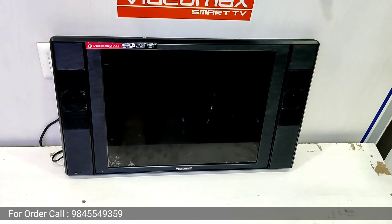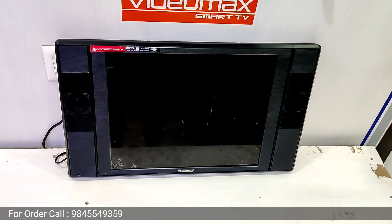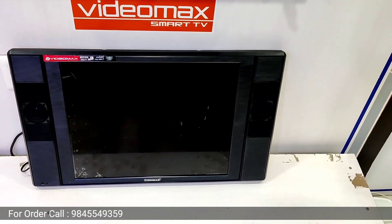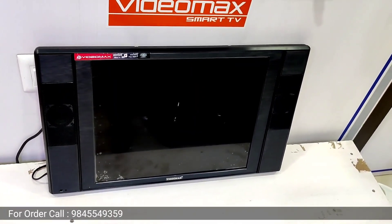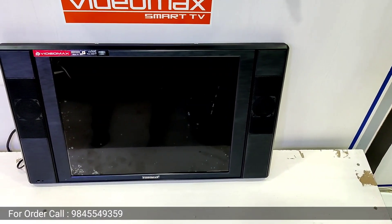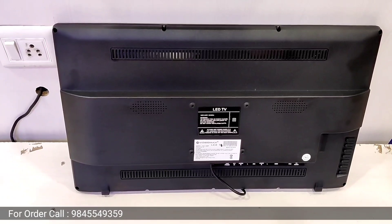Hi friends, this is a 19 inches LED TV. This is a 4,500 S Electronics product. Look at the back side.